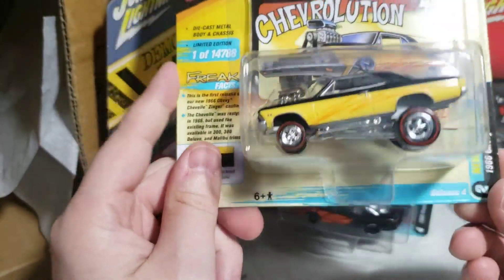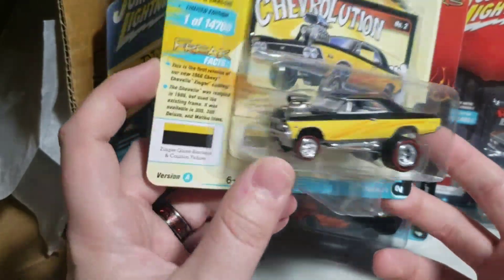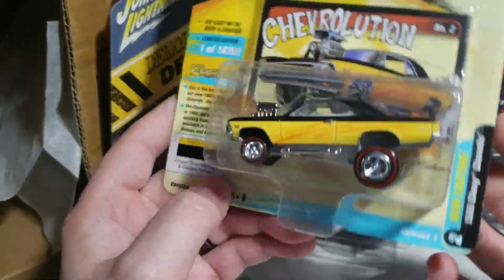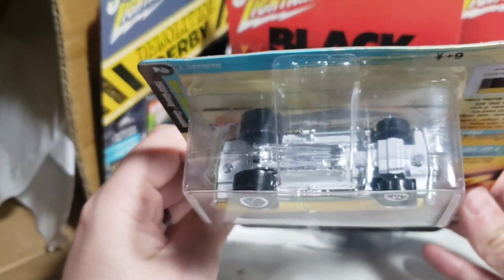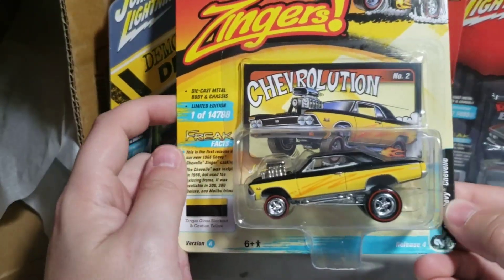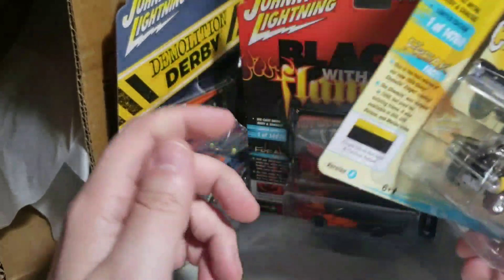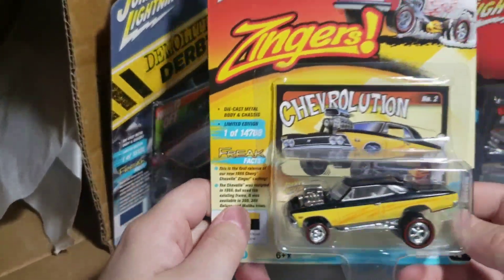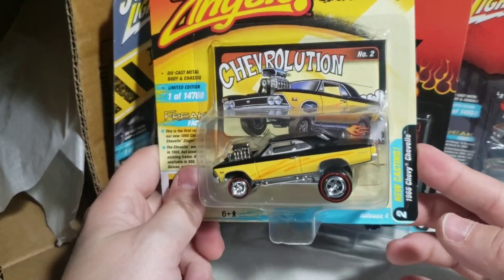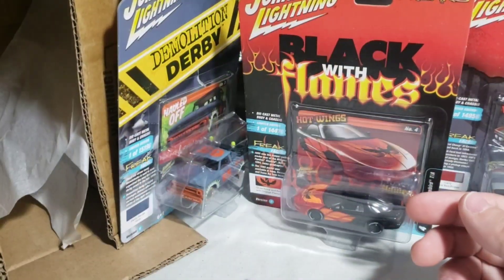Next up — white base — got a white lightning! It's a 66 Chevelle. This is the AutoWorld Premium casting; they've done a Zinger base for these. That's awesome — sucks I won't have another one to open, I'll have to grab one next time I'm over at the shop. This is the AutoWorld casting — they've done Zinger bases like they did with the square body, the 73 Roadrunner, and the 69 Kingswood. You're gonna go to the side because you will go in a protector.